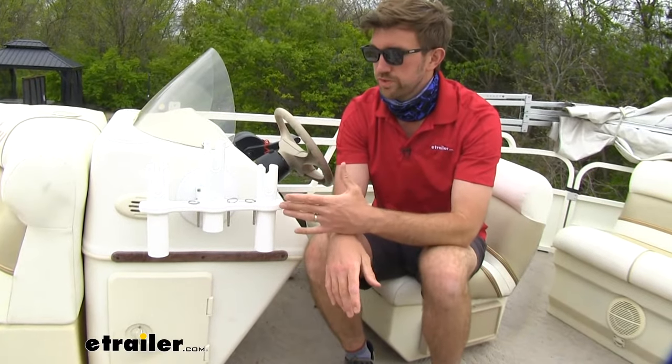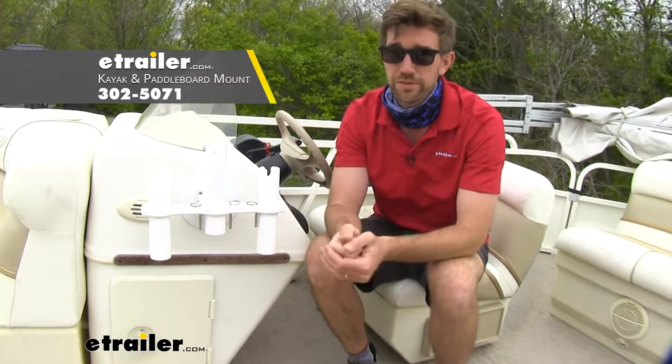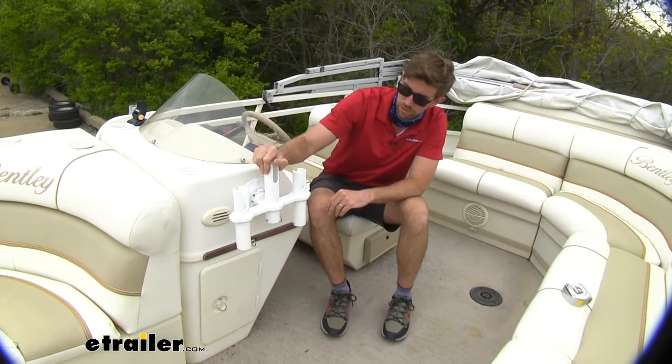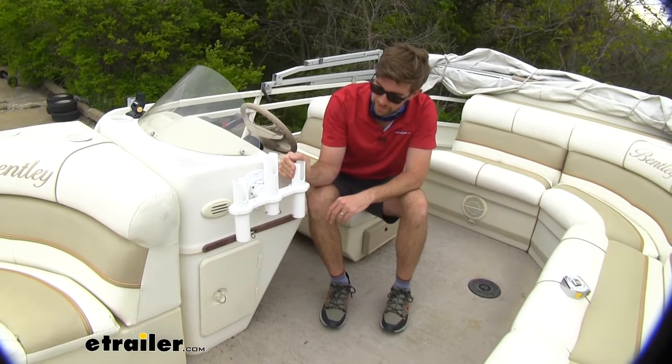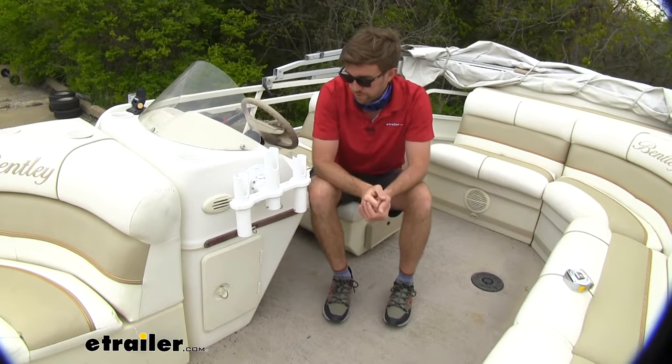When it comes to how you mount this, it is intended to be mounted vertically. We do offer horizontal style mounts if you're looking for something like that, but this one in particular is definitely intended to be vertical. When it comes to the actual part that holds your rod, that's made of a really durable plastic. There's a tiny bit of give up top, but that's expected and I think it's going to hold up for a long time.